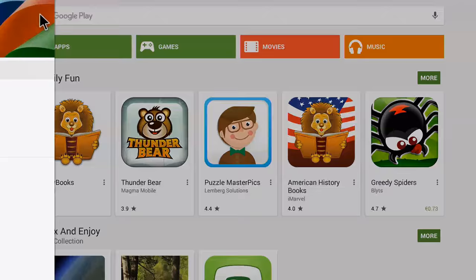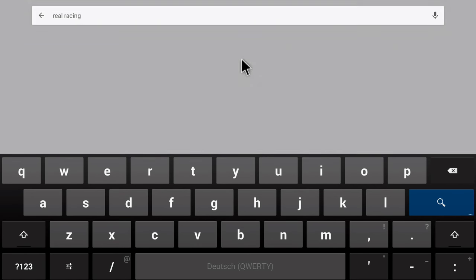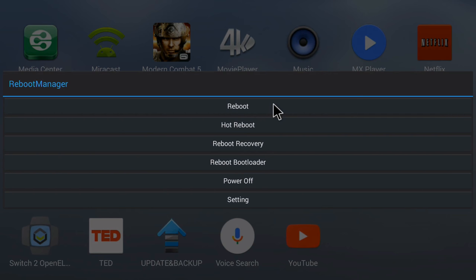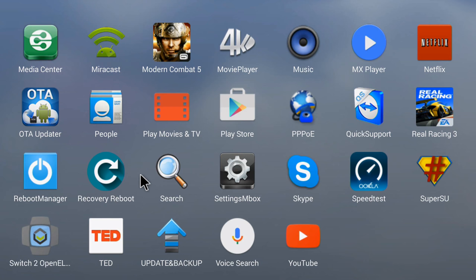The Google Play Store is pre-installed and very convenient. I downloaded the latest games — ReRacing, Modern Combat — with no issues, so you can really enjoy all your Android applications on your TV. There's also TeamViewer, and a Reboot Manager that allows you to do a hot reboot, reboot to recovery, reboot to bootloader for flashing, or power off. Very cool that it's rooted and allows so many options.